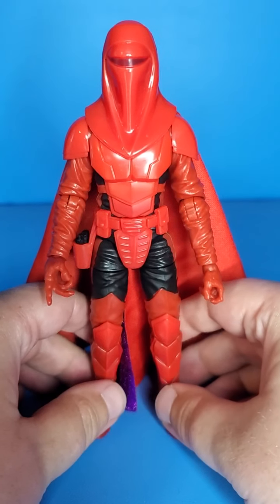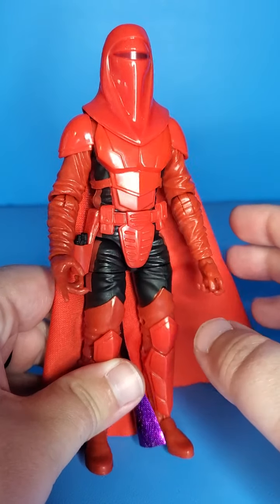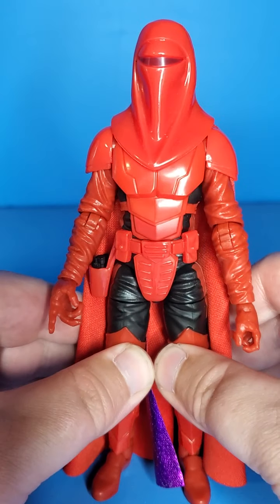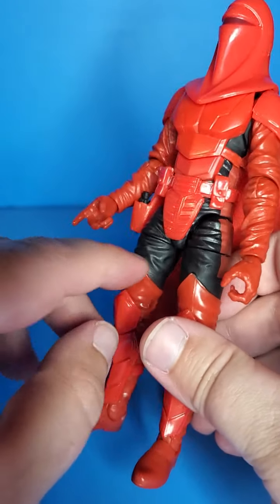This figure is amazing. It is my first Royal Guard — Palpatine's guards. We all know what these guys are; they guard Palpatine in Return of the Jedi. But this is a different one. I'm not familiar with the comic, so bear with me. I believe this is set after the Empire has fallen, after Return of the Jedi, and he kind of goes on his own. I don't know what he does in the comic, so to me this is just a Royal Guard.